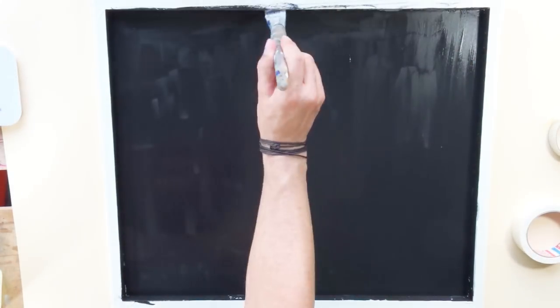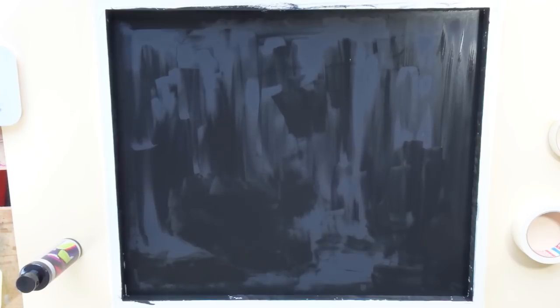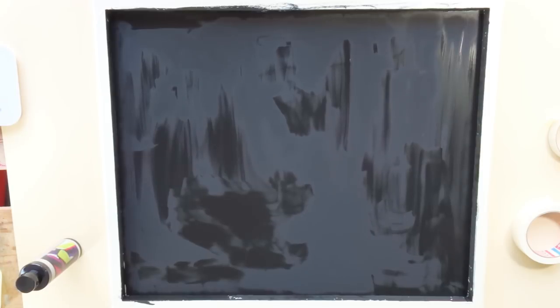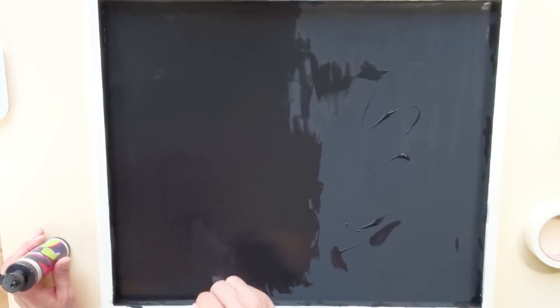This is phase number 2, which is creating the background. To create this background I used Black 2.0, which I tested just recently in another video, and I wanted to use it for this project as well, because I wanted the background to be as black as possibly achievable and then start from there. As the background wasn't really taking the paint as well as I hoped, I had to apply two layers, and once everything was dried I could continue with the scary and fun part.